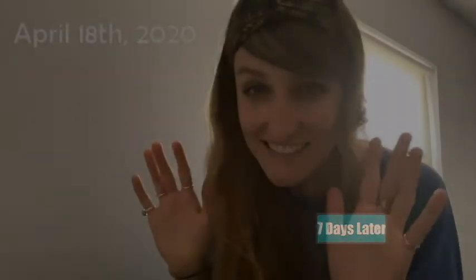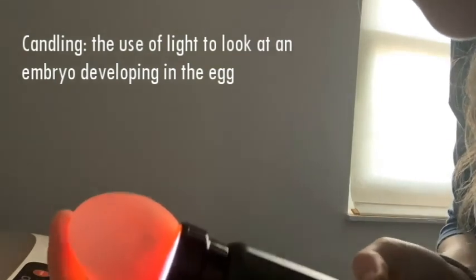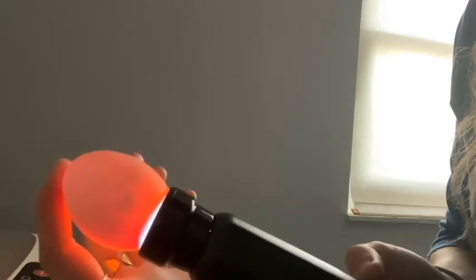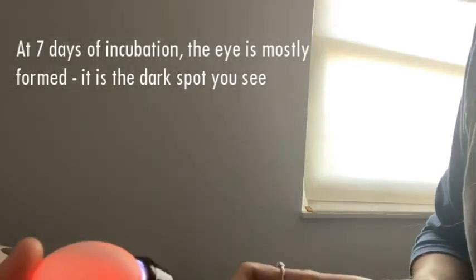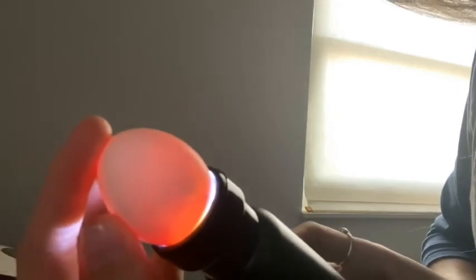It's Candling Day! So let's candle some eggs. I think Candling Day is the most magic day because you get to see an embryo inside the egg. So that little dark spot is a chicken embryo — and it's even moving. It's amazing. Look at that — right there. It's amazing.